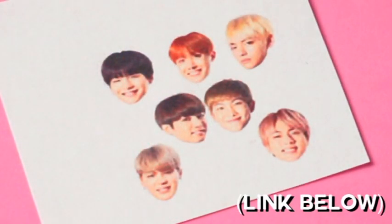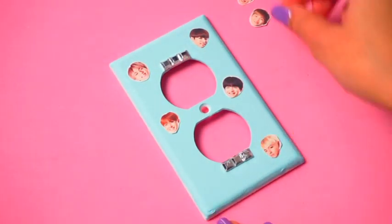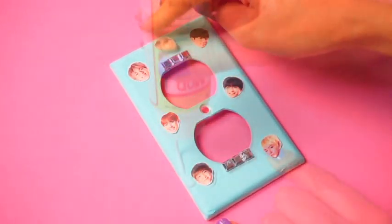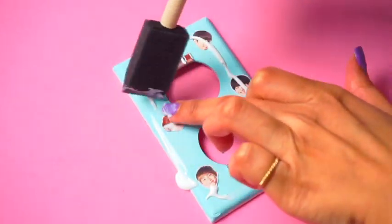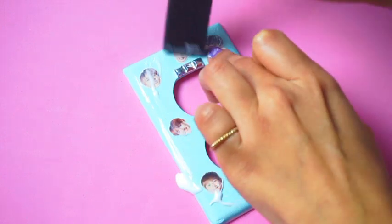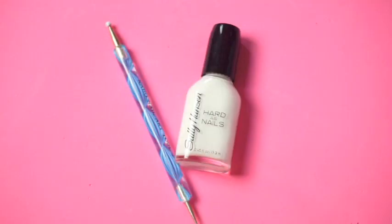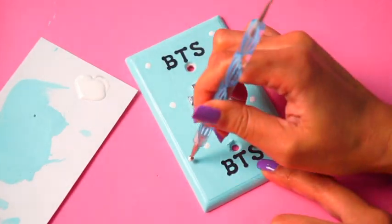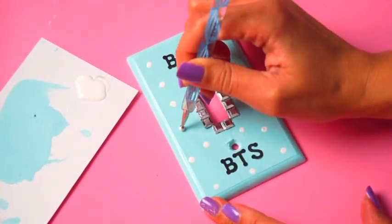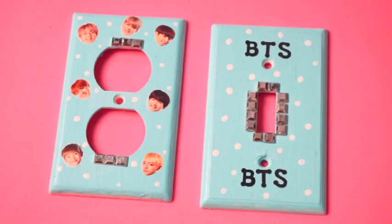Seal everything with Mod Podge. Print out some small pictures — I went ahead and printed these BTS heads to put around. Arrange them onto the outlet and then seal with Mod Podge. This is extra, but you can use a nail dotting tool and nail polish to add dots all over. When they are dry, you are ready to put them into your walls.